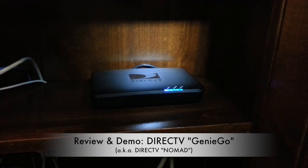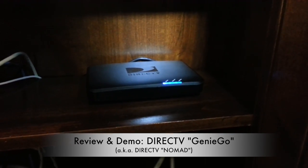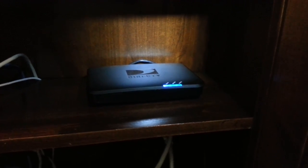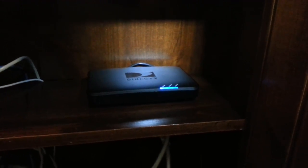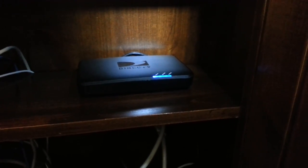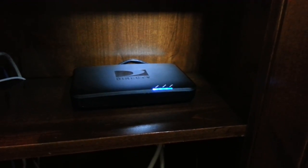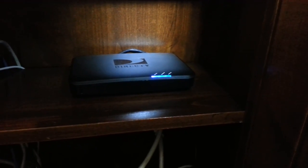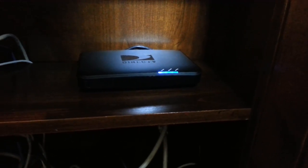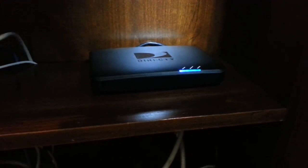This is a quick review of my DirecTV GenieGo device. It used to be called the DirecTV Nomad, but in early 2013 they rebranded it as the GenieGo, but it's the same unit. Basically what it is is a small device used for transferring the contents of your DVR to portable devices like an iPod Touch, an iPhone, an Android device, or a laptop computer. This is what you get when you pay $99 to DirecTV — it doesn't require any subscription or extra monthly fees, but you need DirecTV service and an HD DVR to store the contents.